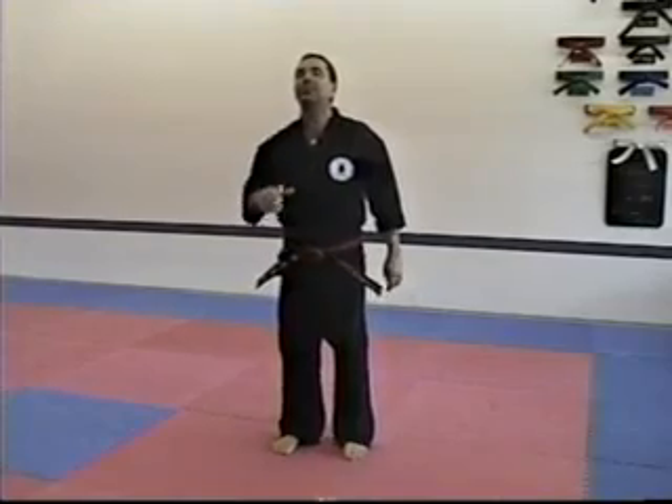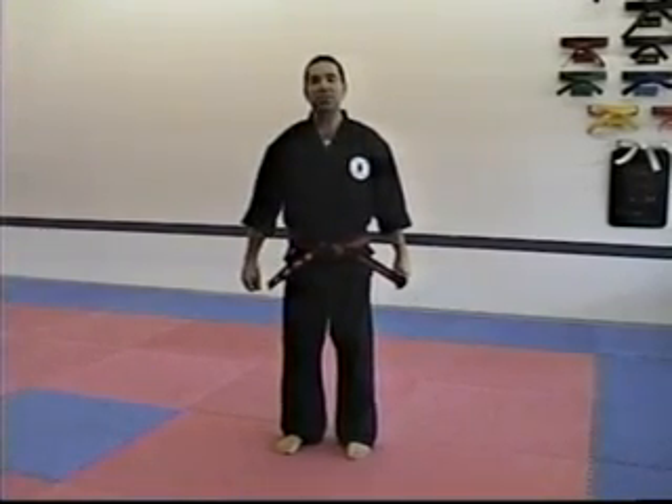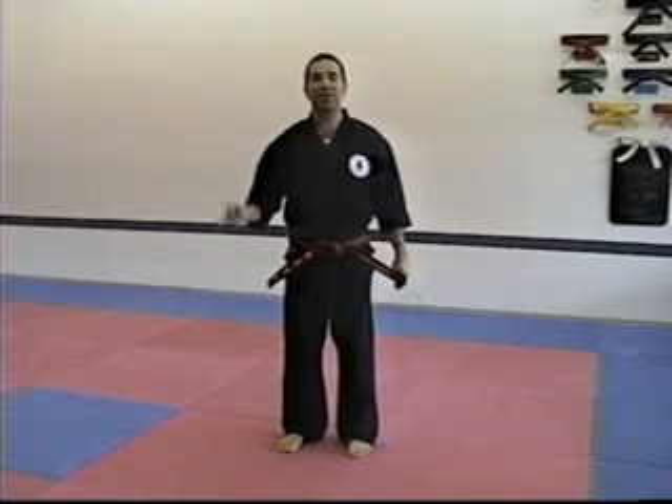So you get the idea that doing your combo form is as easy, if not easier, than doing all of your basic form. Those are the flash points of combo number two. Let's do it.